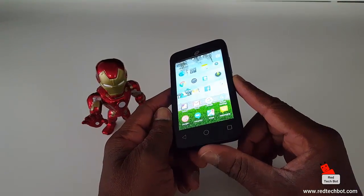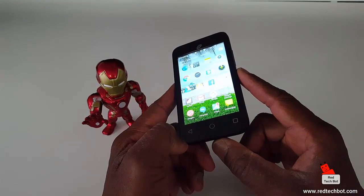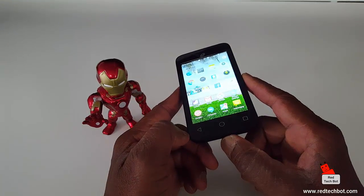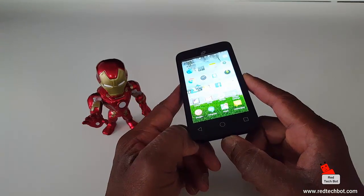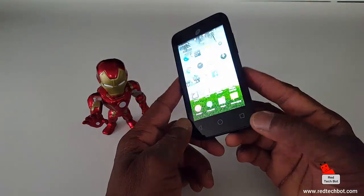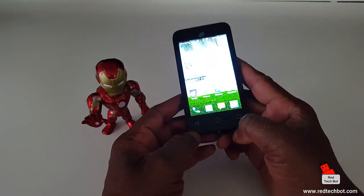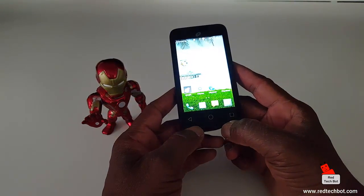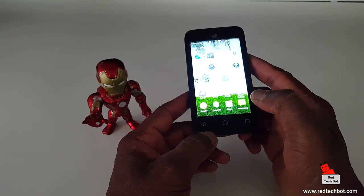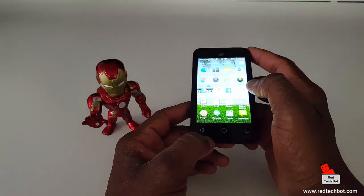This is the Alcatel Pixie 3, the 4-inch screen version. It does have an older, larger version called the Alcatel Pixie 3 4.5-inch, so this is the 4-inch which is the smaller one. Quick overview: this phone was launched in 2015 and it came out with Android KitKat.